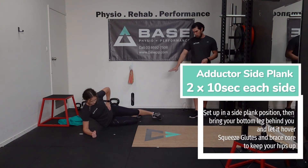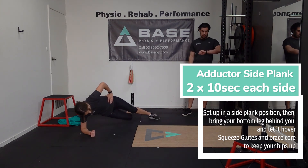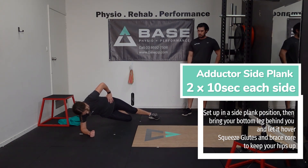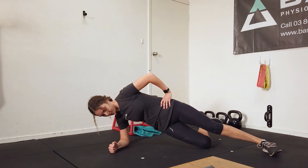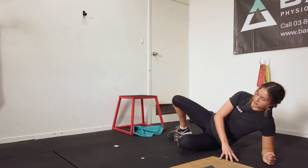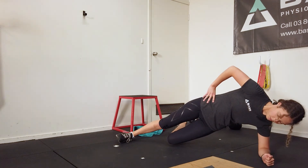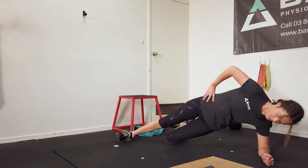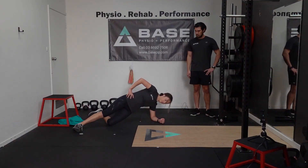Have a breather for a sec if you need, then we're up to our last exercise for the day — another round of adductor side planks. Push your elbow to the floor, top leg on the floor, back leg bent. When you're ready, hold for 10 seconds, making sure the hips are forwards as well. Then last changeover for the day — set yourself up, 10 seconds.